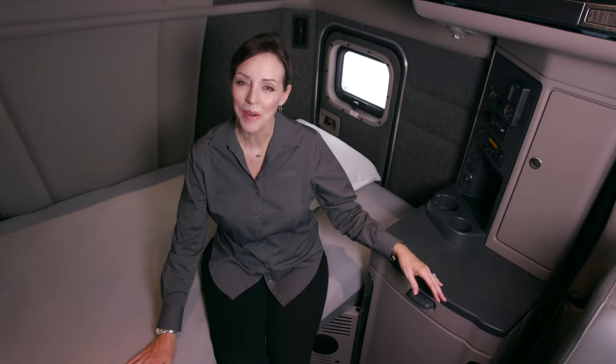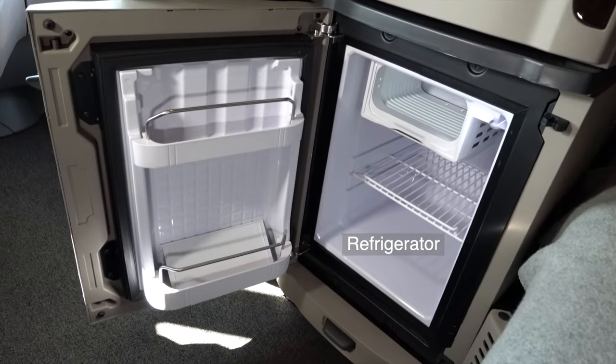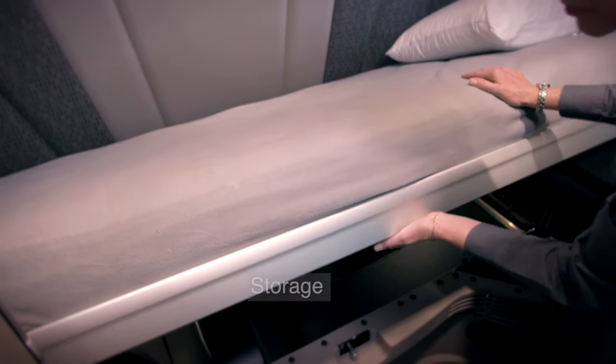This spacious sleeper compartment has plenty of room for a wardrobe and drawers, a refrigerator, even a microwave. Under the bunk, you have plenty of storage space for your personal items.